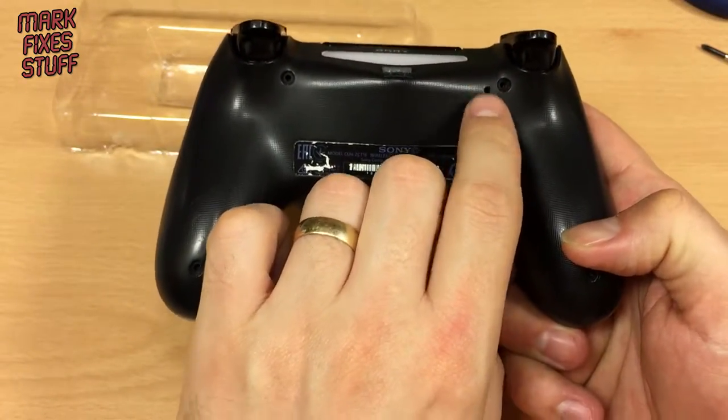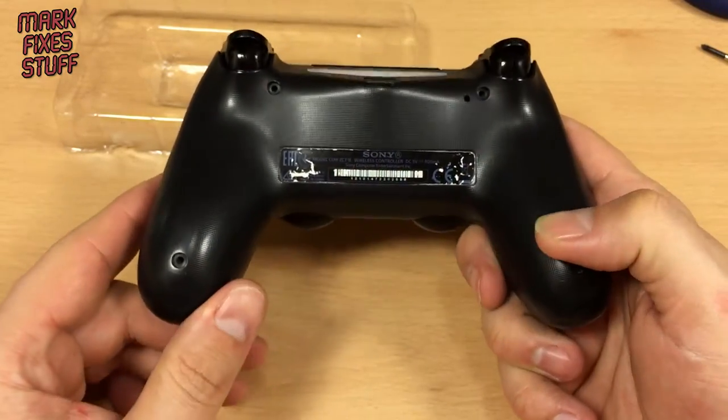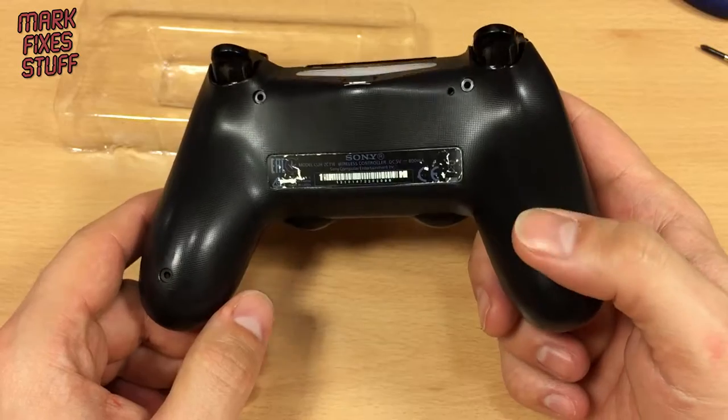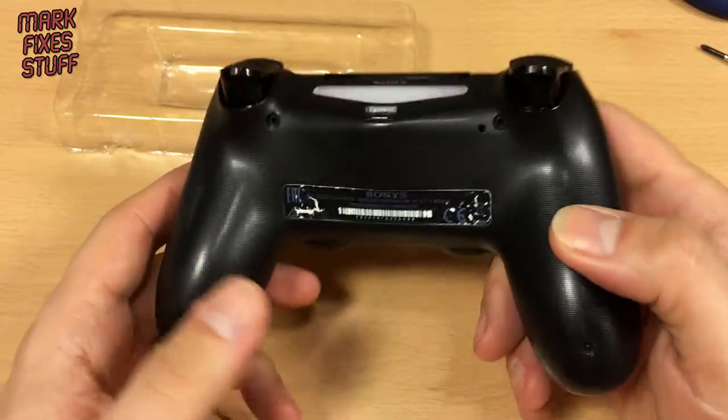That hole there is a reset button — that's not a screw hole. There's something to watch out for on your controller: there's a little rubber bung in some of these, not all of them that I've seen. I've lost mine but there isn't one in here I don't think.